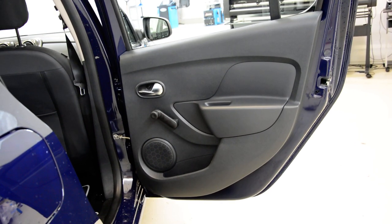Hello everyone, in this video I'll show you how to remove the door panel from the rear door of the Dacia Sandero 2017.